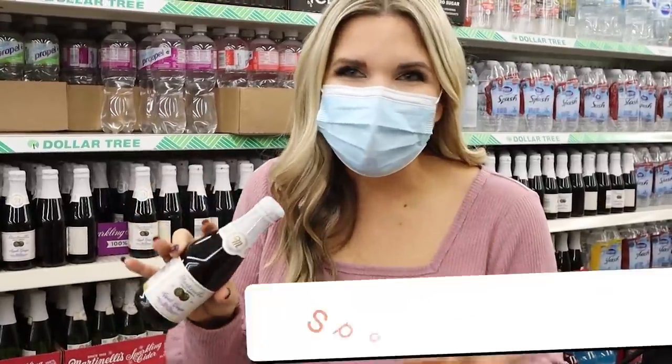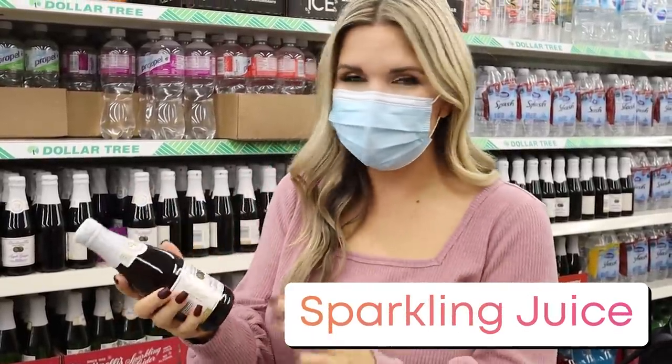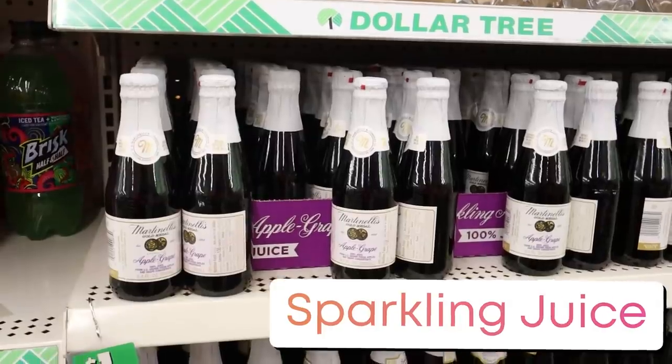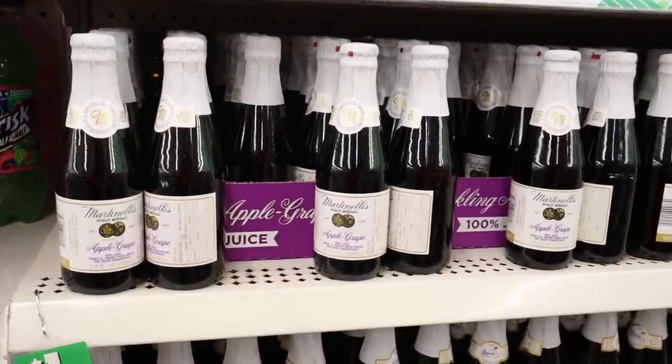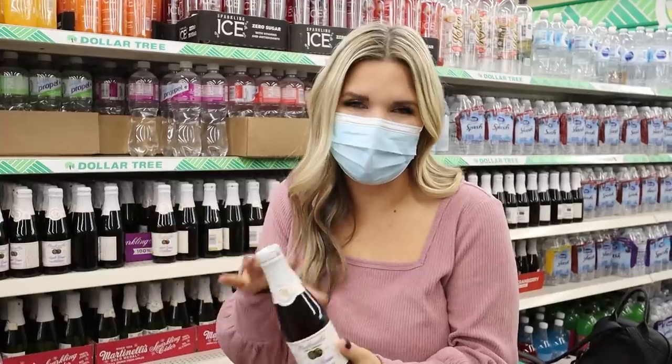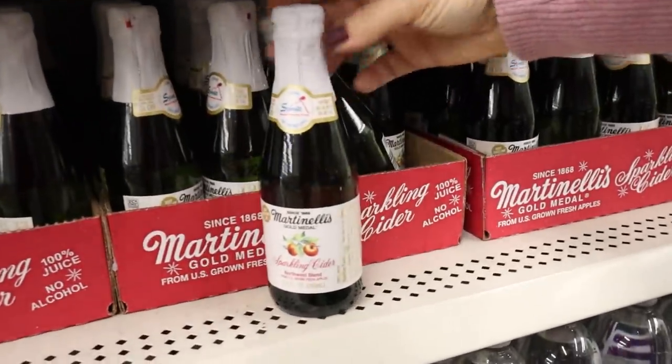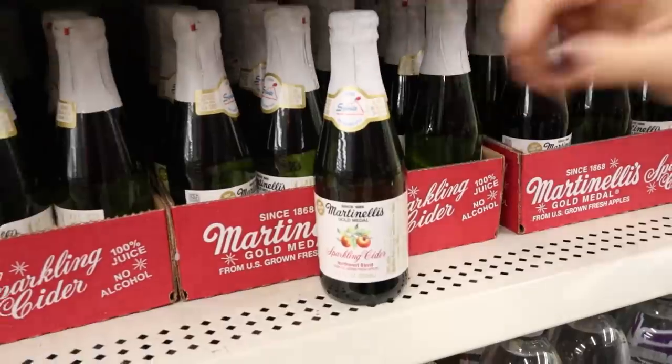A special treat I like to do around this time of year for celebrations and holidays is to get this apple grape juice. My kids love it — they feel like they're drinking a fancy drink whenever we're celebrating. They also have a sparkling cider one, so I think I'm going to get both varieties.